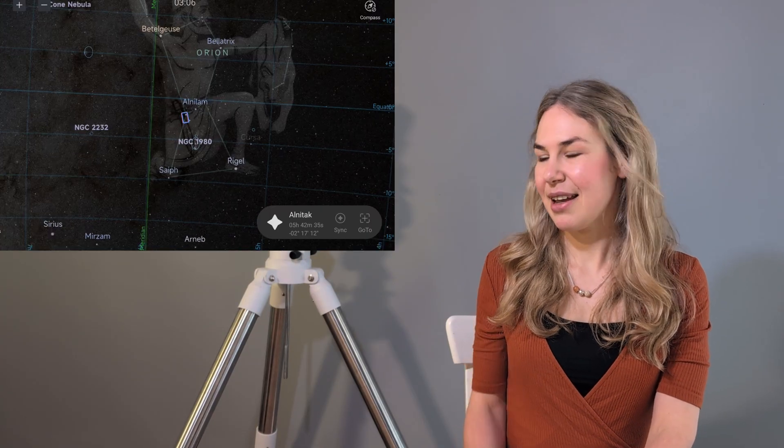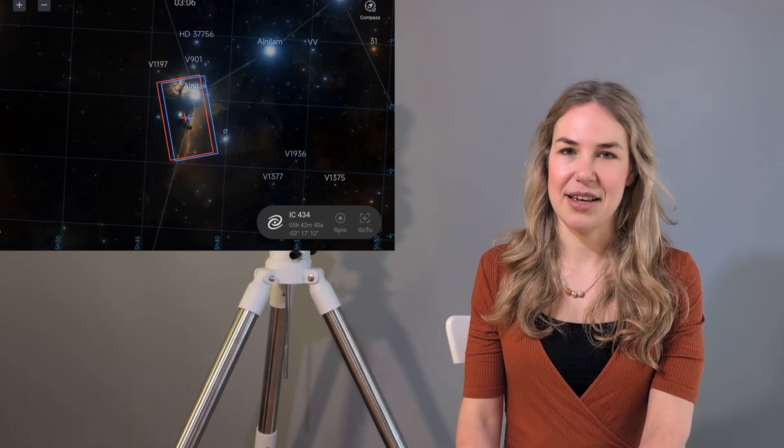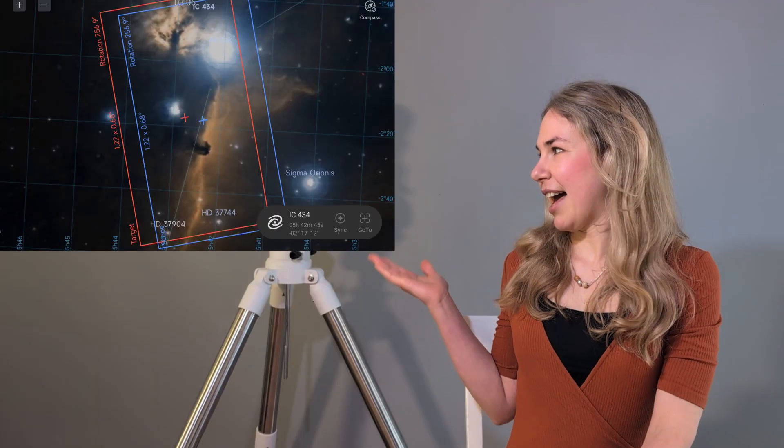We are aiming at the bright star Alnitak. As a beginner I asked myself: what is that red curtain behind it? It's a hydrogen nebula, while the thing in front of it is a silhouette which looks like a horse — it's a dark nebula so it doesn't glow. We're essentially trying to catch that silhouette in front of that glowing nebula behind it.